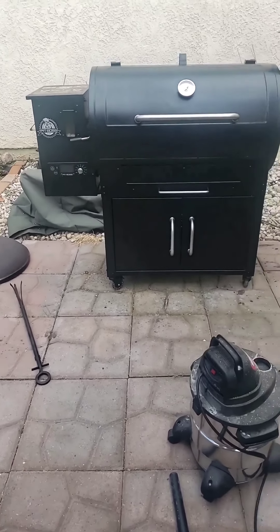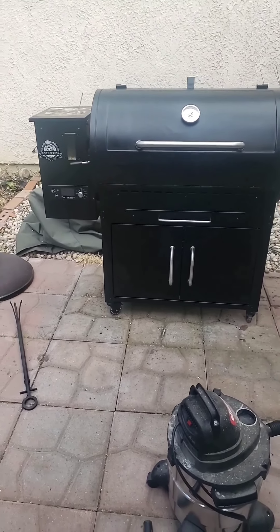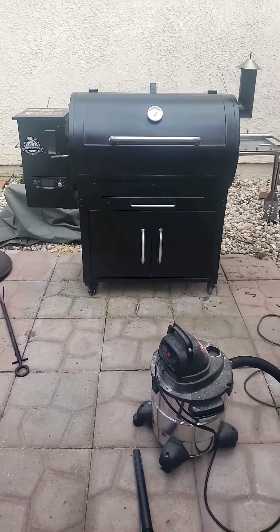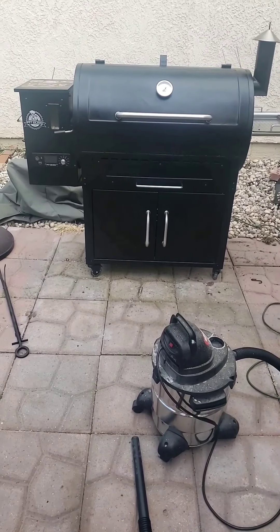Hi and welcome to an episode of how to get the ashes out of a Pit Boss 1000. I am Pit Master Brewski — and yes, the Brewski part is my last name, so if you're thinking about a cold beer, I'm your man. But getting back to this — this is a Pit Boss 1000 right here in front of you.